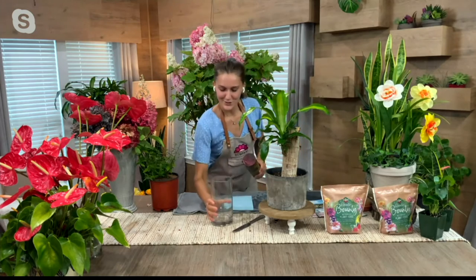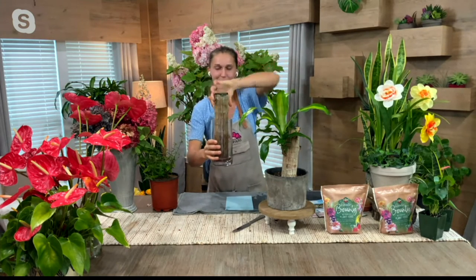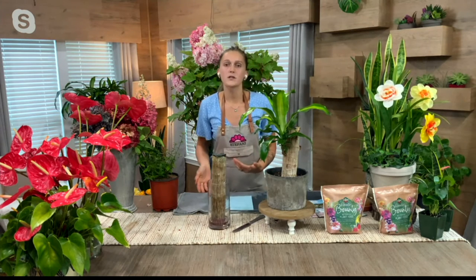You're going to grab a container — really a cup. Oh shoot, live TV, my hands were wet! That's what happens. So assume this is full of water — you're going to put the totem pole in about two to three inches of water and leave it in that container for about six weeks, changing the water every two to three days.